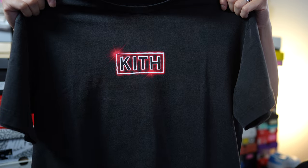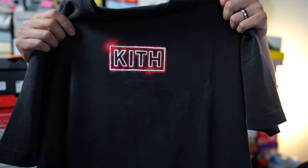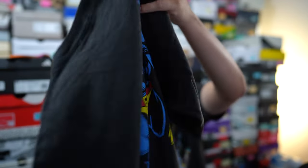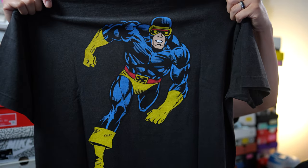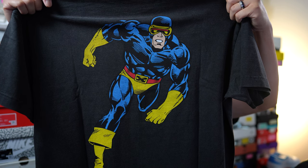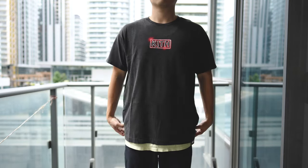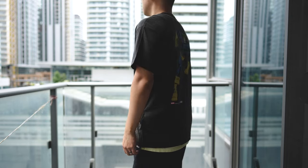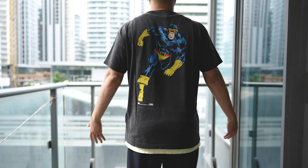Next up we have the Cyclops box logo t-shirt, also done in this vintage finish. The base t-shirt is exactly the same — a worn-out black color — and in the middle we have the box logo once again, stylized to represent Cyclops's optic blasts. On the back we have a large image of Scott Summers; I believe this was drawn by famous X-Men artist Dave Cockrum, may he rest in peace, but clarify down below if I got that wrong. The shirt fits exactly the same — a decent amount of room, very worn-in look and feel, very soft, not itchy whatsoever, like a shirt I've had in my closet for years.